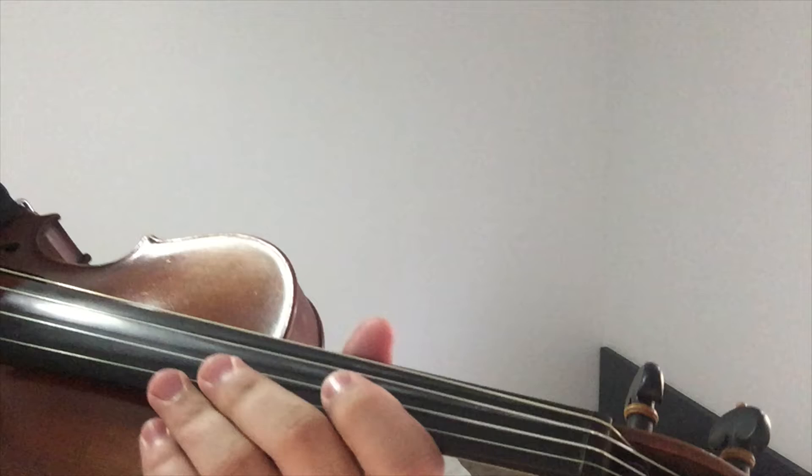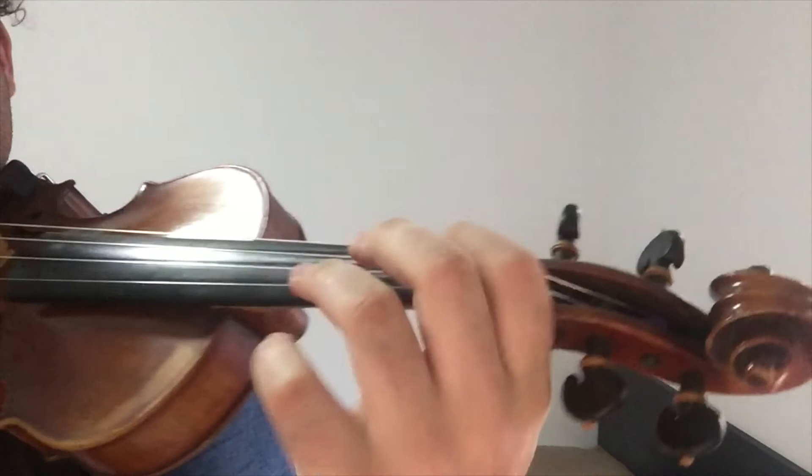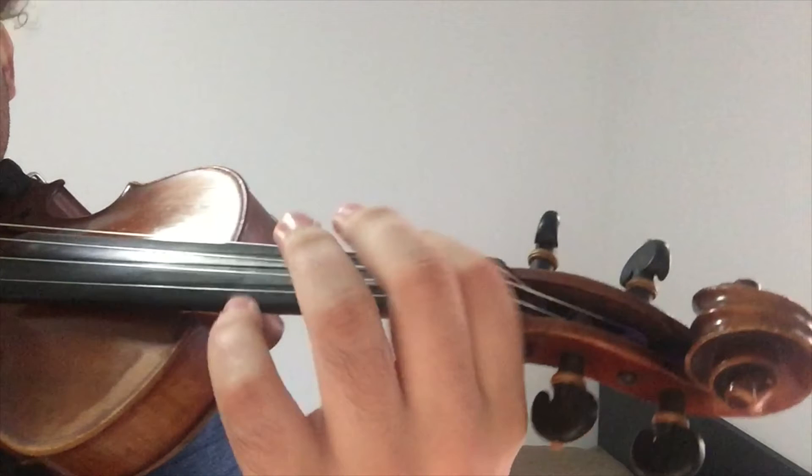Hey guys, welcome back. Today I thought I would be a kind person and give you fellow violin players a tutorial on how to play Rockabye by Clean Bandit featuring Anne-Marie and Sean Paul. I'm just warning you that some parts are very repetitive so it may be cut short just to keep the video time short. So basically I will play a bit and then you will repeat after me. Grab your violin and sit back and let's learn together.